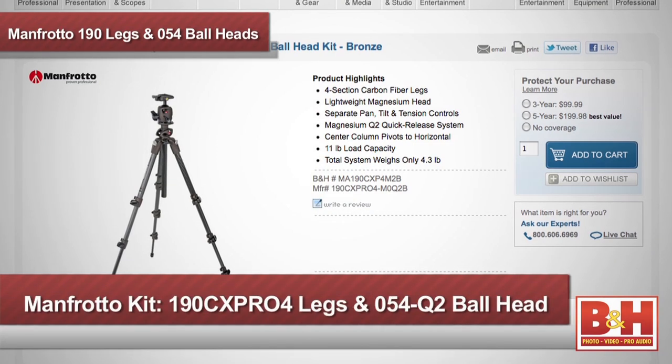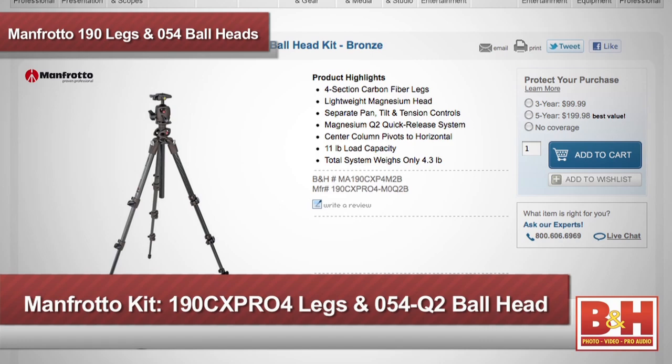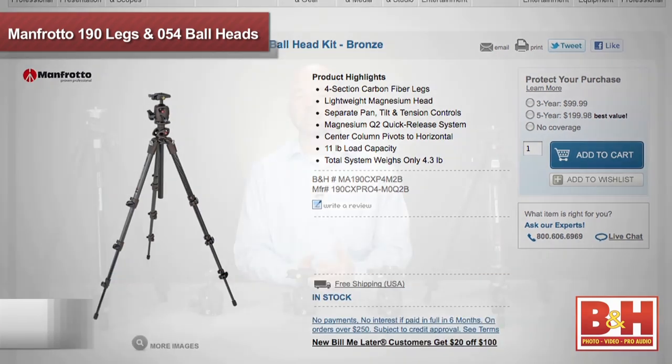Manfrotto has put together a fantastic kit with the 190CX Pro 4 legs and the 054 Q2 head as an easy way to get geared up for your next shoot. For more information about the Manfrotto 190 series tripod legs or the 054 ball heads, please visit us online, give us a call, or stop by our New York City superstore. Thanks for watching.